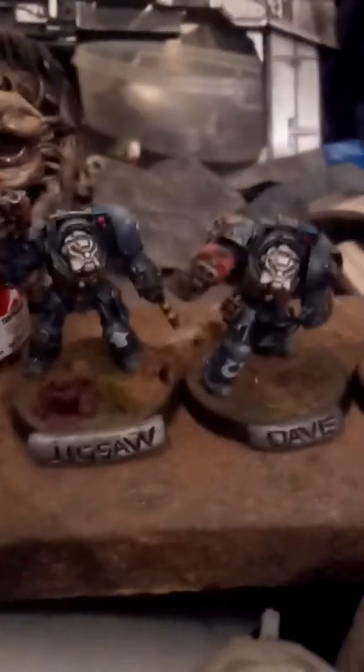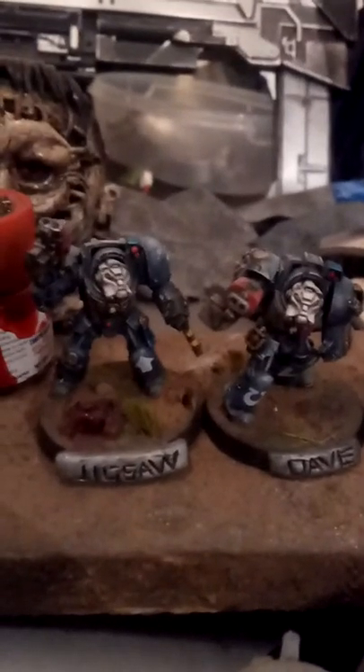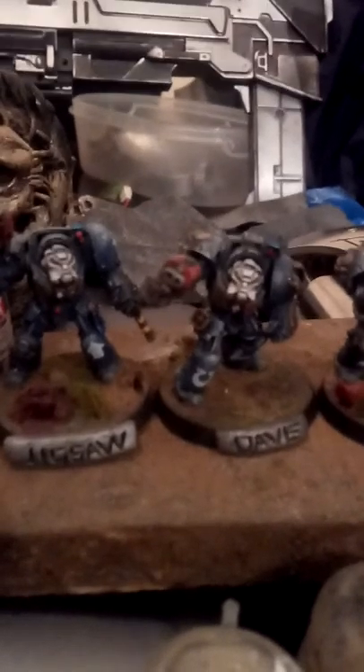Anyone familiar with these will know the Terminators from the Warhammer 40,000 series. This is a set I did for a competition and I came second, but most of the paint skills I got was from painting these back in the day. If you want to master painting models, have a go at these — nearly impossible to do, they're absolutely tiny, about as big as a thumb.